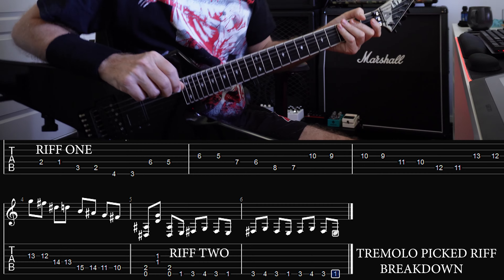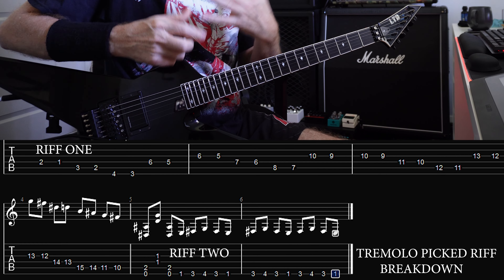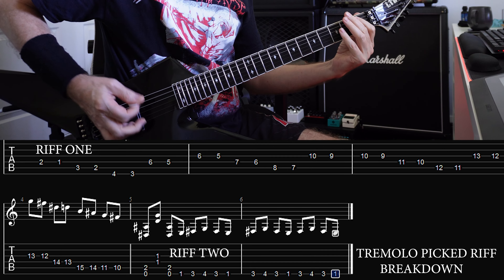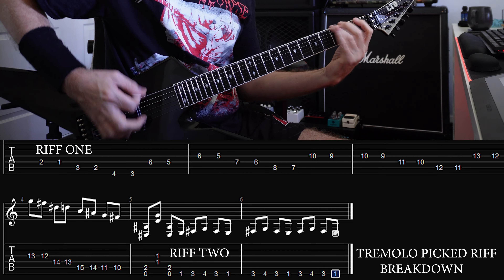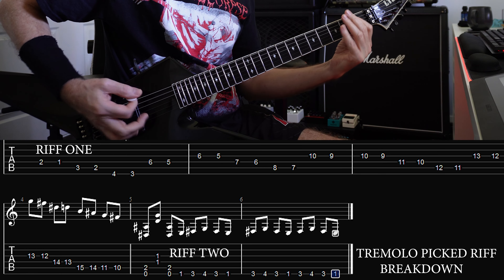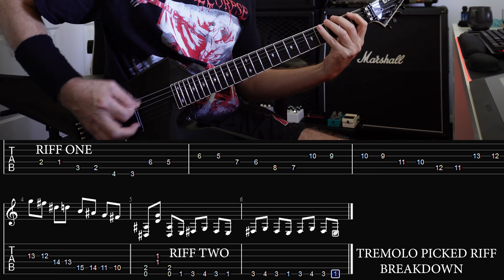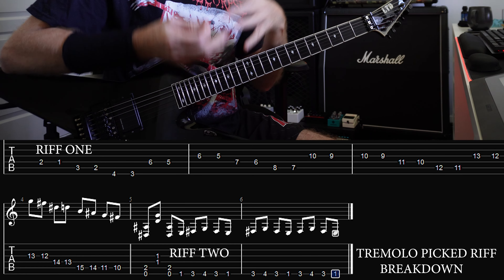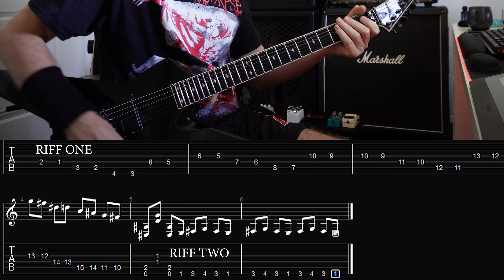The next riff — what I've done is just showed you the basic way of how the chords work. Get that groove flowing because we're going to add the tremolo picker.